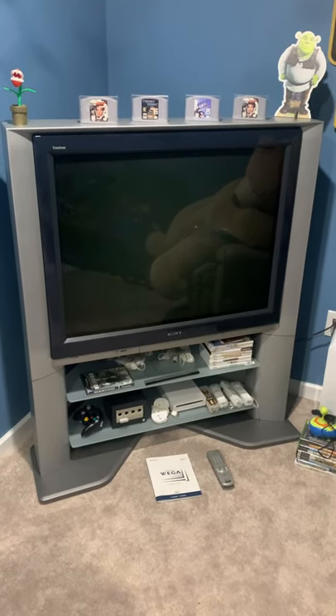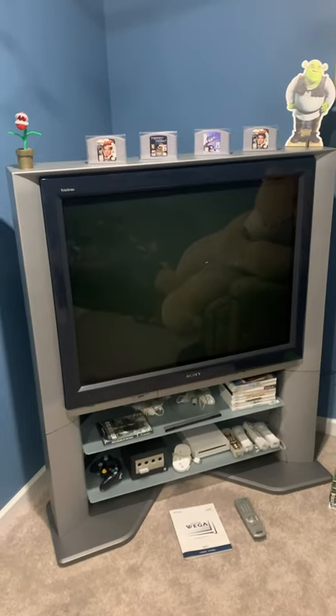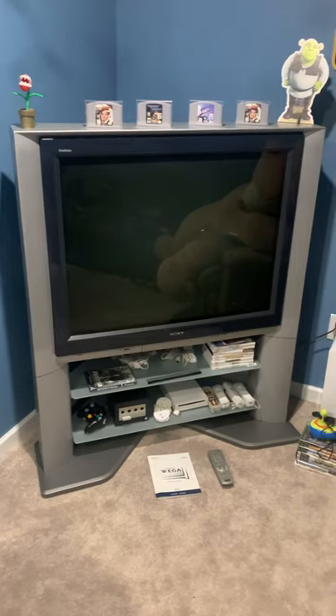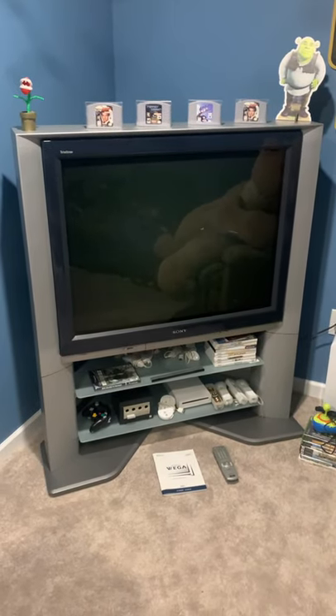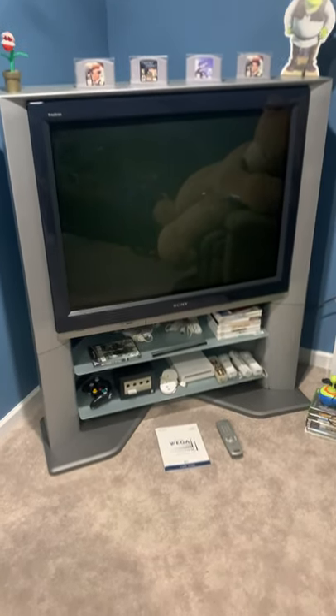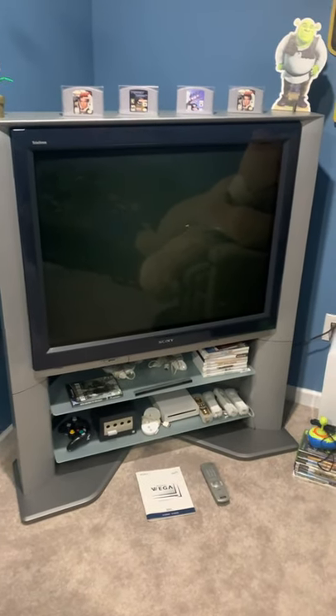Here's a quick update on my CRT collection. My friend Marcello found this KV40 XBR 800 on Marketplace, so him, me, and my other friend Adan went and picked it up. It's beautiful — it's got a 40-inch screen, weighs 325 pounds, and the sound on this is really good. It has very good speakers.